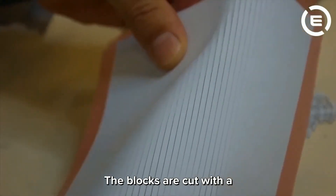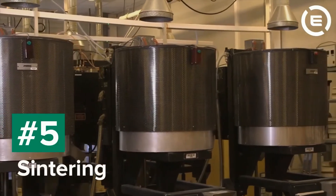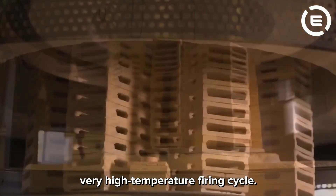The blocks are cut with a high precision tungsten carbide blade. The blocks are then fired using a very high temperature firing cycle.